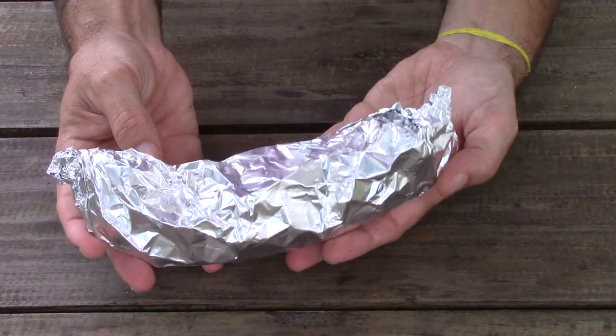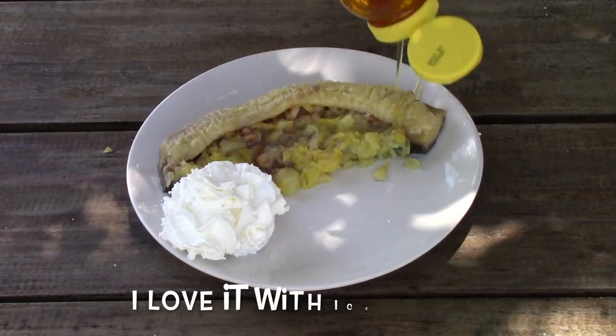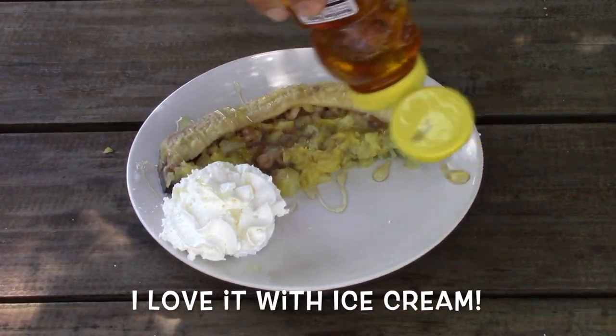Wrap it up in aluminum foil and place it in the oven at 400 degrees for 15 minutes. Then add some whipped cream, chocolate, maple syrup, honey, and Nutella and enjoy!